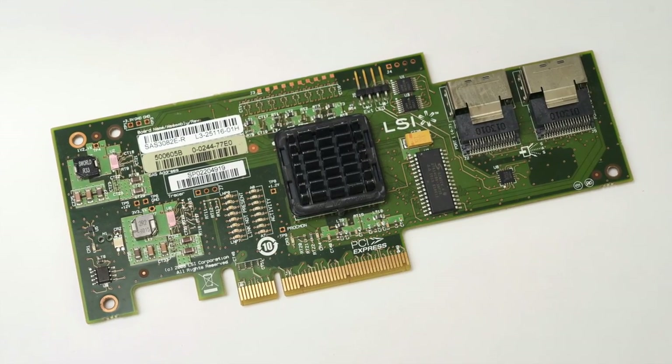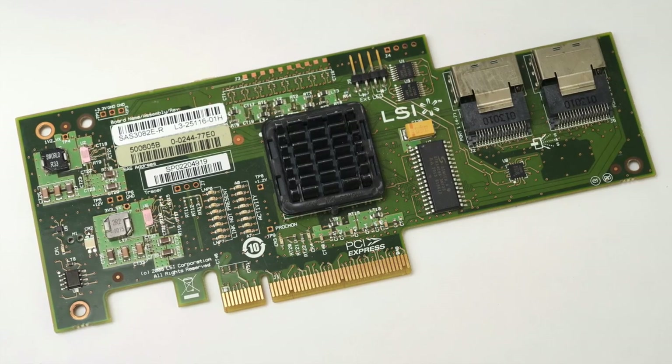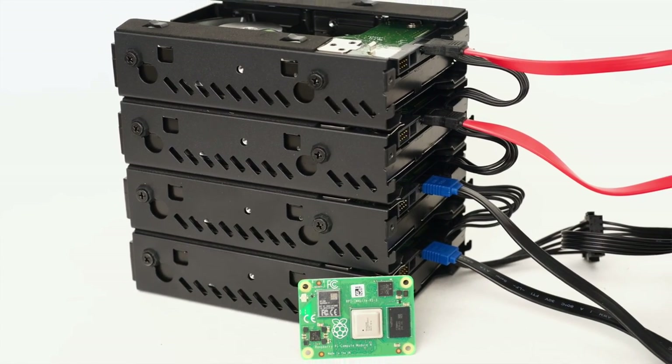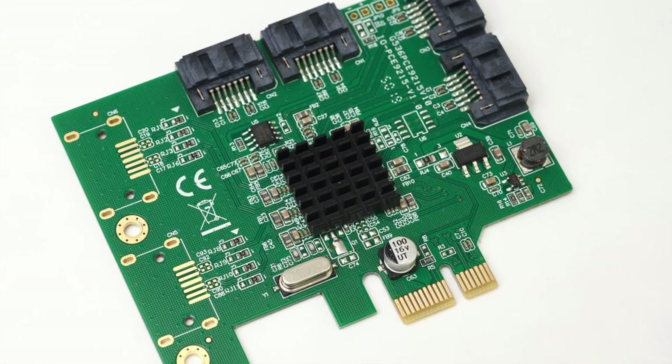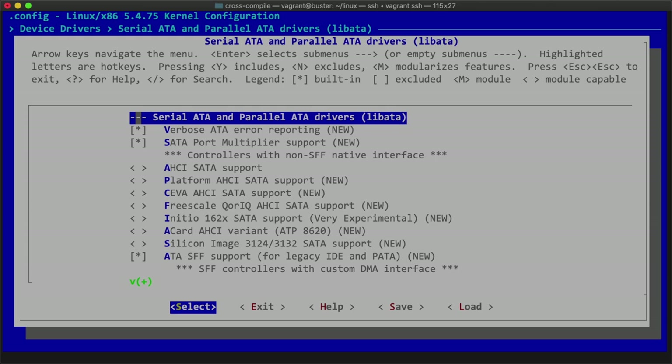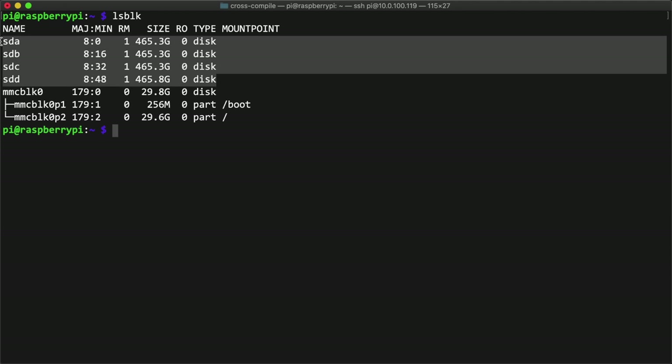I can't get one of these LSI SAS cards working on the Pi yet, so hardware RAID is currently out of the question, so I switched to testing with a SATA card instead. Specifically, I bought this Iocrest four-port SATA card, which has the Marvell 9215 chip with driver support built into the Linux kernel. In the last video, I showed how I recompiled the kernel with SATA support, and then connected four drives to the Pi. In this video, I'll test everything out, show you how well everything works together, and show you some pitfalls to avoid when you build your own Pi storage array.